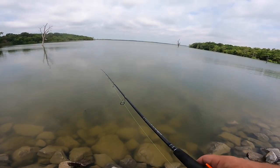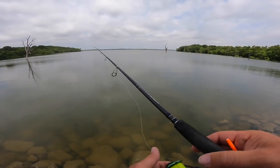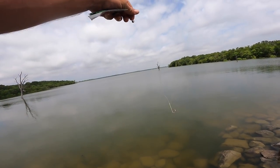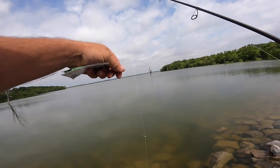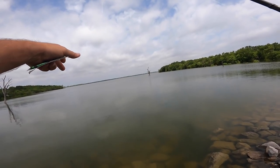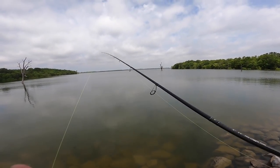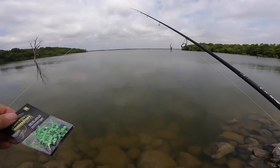I don't like using 8-pound line unless I'm vertical jigging, and even then I'd rather use braid. But with a minnow hook and split shot — I'm probably going to double up that split shot. First thing we've got to do is get it all off and put your bobber stop on, because without the bobber stop we can't stop it at the right depth.